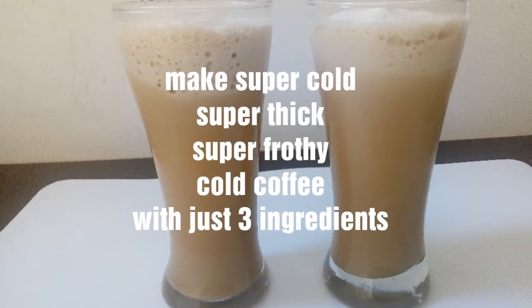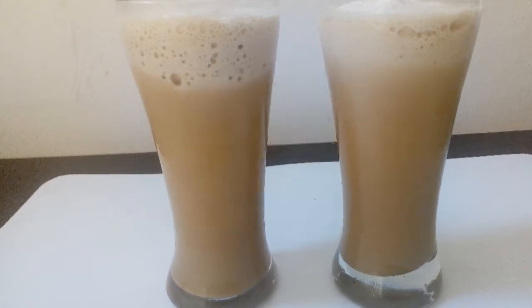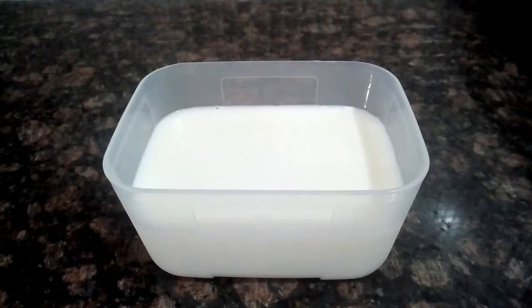And super frothy with just three ingredients. The secret behind my way of making cold coffee is in its little preparation.